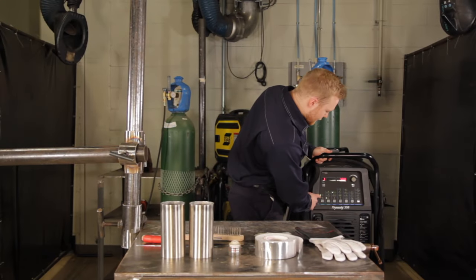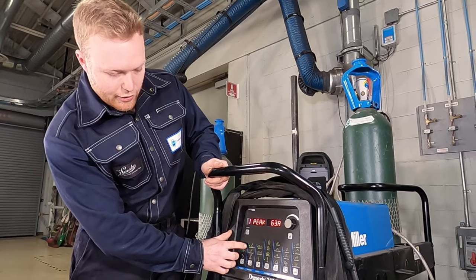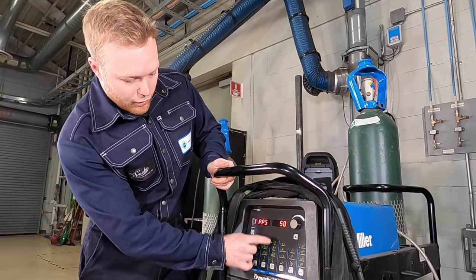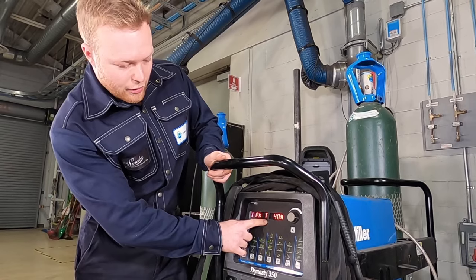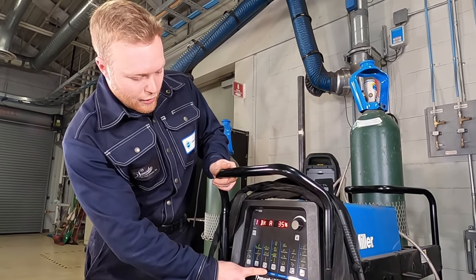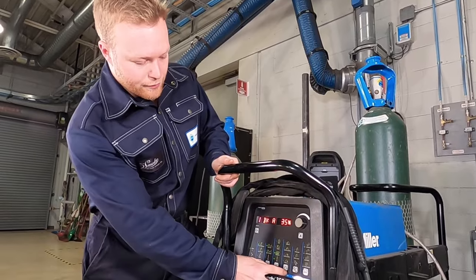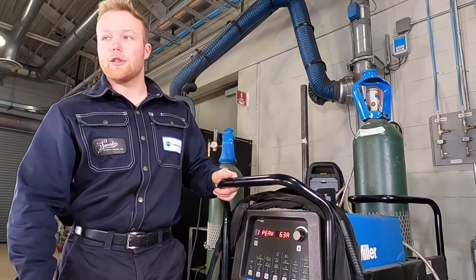We'll be using DC polarity, running on high frequency TIG off the foot pedal. We're also going to run a pulse — 50 pulses a second, with peak current on for 40% of the time. The background current on the off cycle will be running at 35%. The amperage we'll be using today is going to be 63.